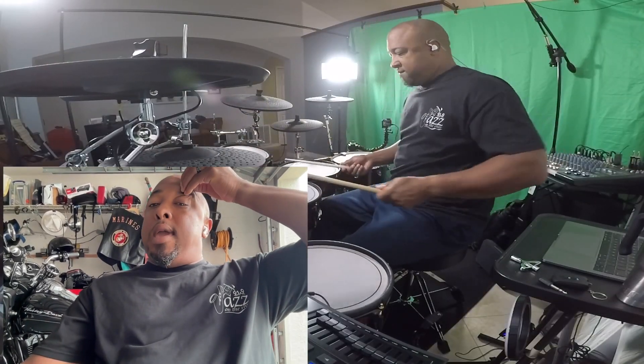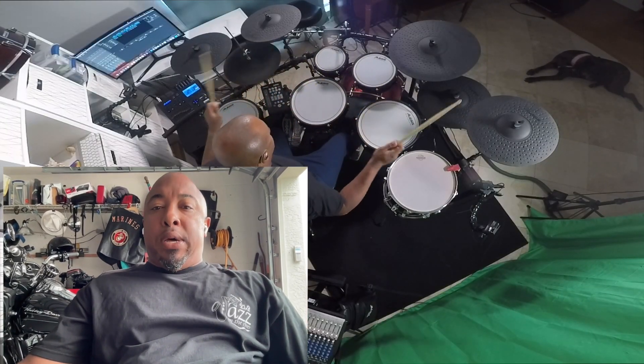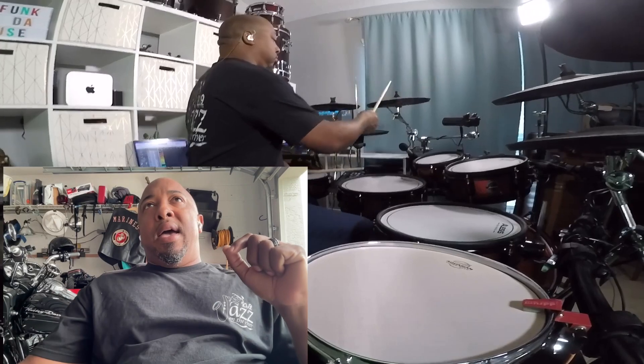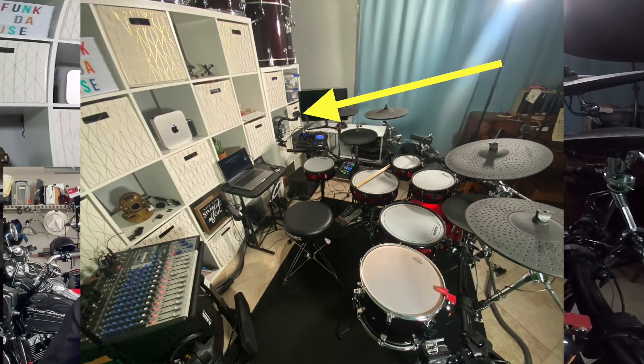What's going on everybody, hope all is well. I just want to take a few minutes and talk a little bit about outputs. What you're hearing is actually the headphone jack mix going to the GoPro that's on my auxiliary — the left side of my snare stand.